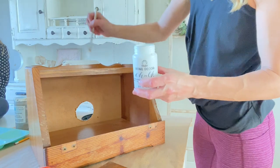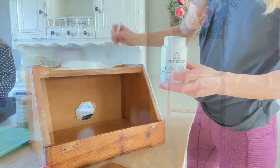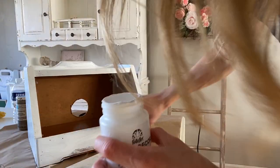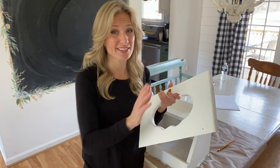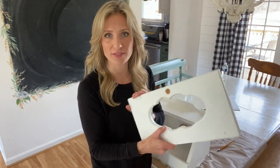Now I'm giving it a coat of white Adirondack chalk paint from Home Decor. This piece took three coats to cover. Now that I have it white, I'm realizing that even though I cleaned it, the paint is starting to crack — which means there was probably still a little bit of grease, oil, or some food left on there.